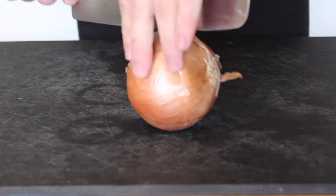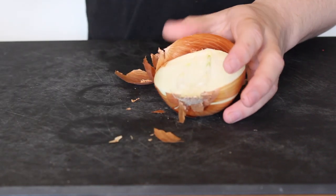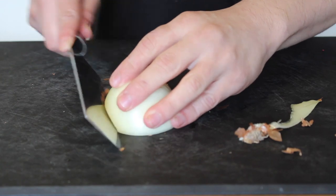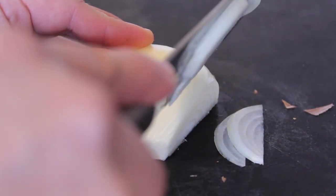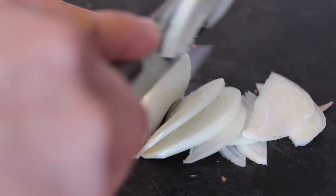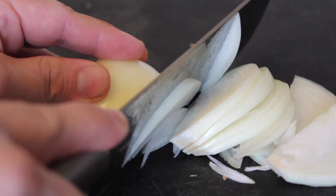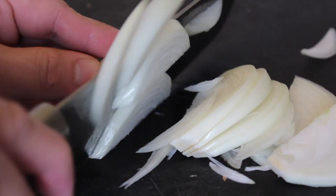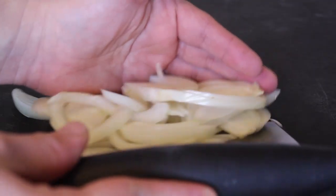Now let's get to our veggies. First, our onion. Split it in two. Cut off the front and the back end, then slice off some arcs. Once you get near the end, lay it flat so you don't cut yourself. You guys seem to really hate the way I slice in some of my videos because you think it's dangerous, but I've never cut myself — at least not recently. I'm just that good. Place your onions in a bowl.